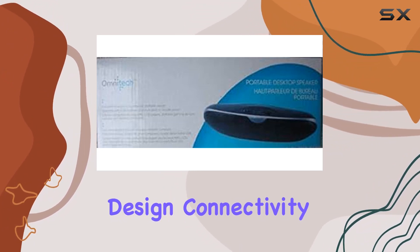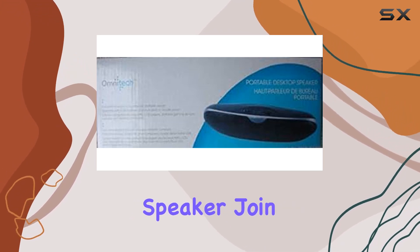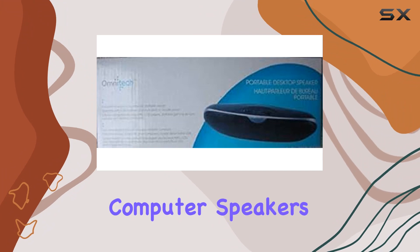We'll explore the design, connectivity, and overall performance of the Omnitech Portable Desktop Speaker. Join us as we uncover the features that make it stand out in the realm of computer speakers.